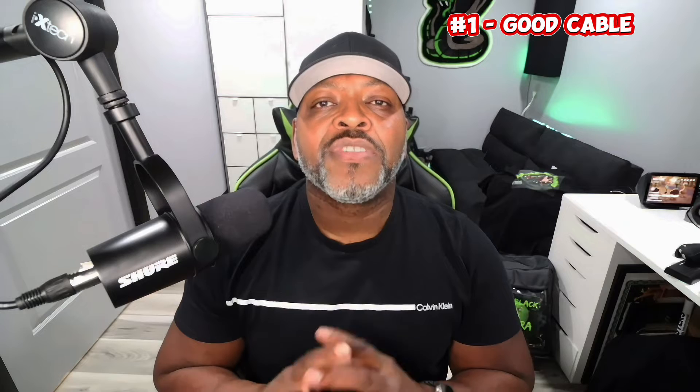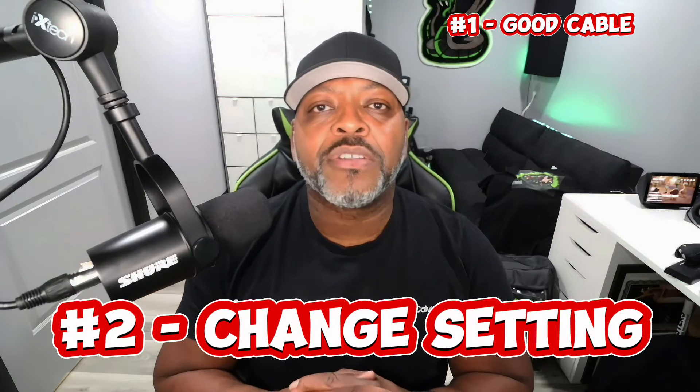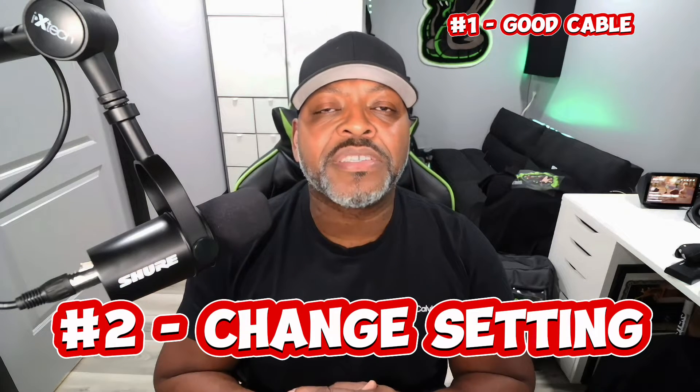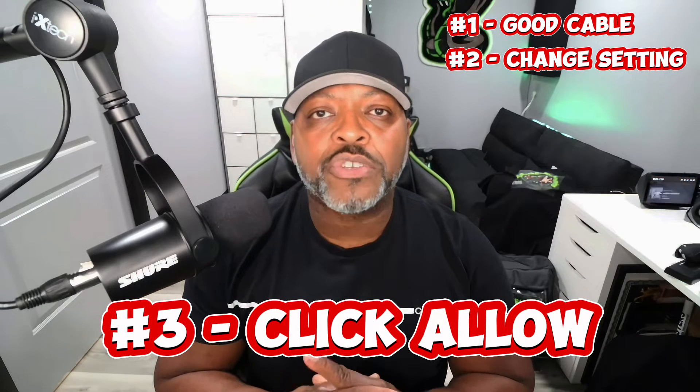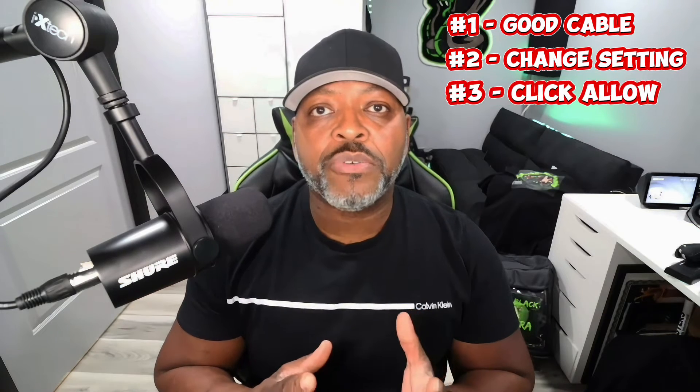Number two, you're going to have to make an adjustment inside the settings in your MetaQuest 3 in order to allow this to happen. And number three, you're going to have to jump in the headset as soon as you connect it to allow the transfer connection to happen. That's all there really is to it — let me show you what I'm talking about.